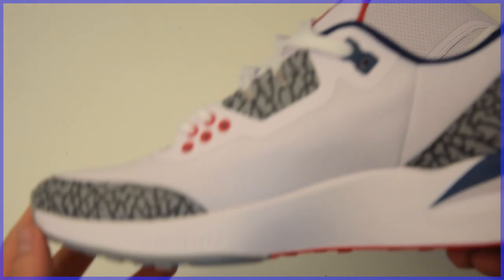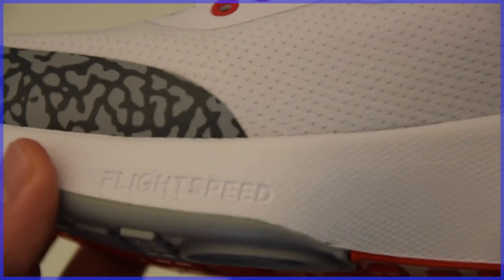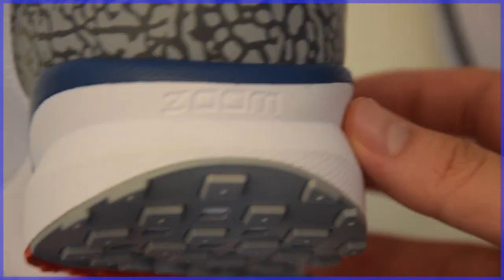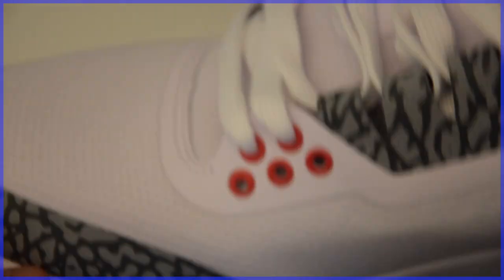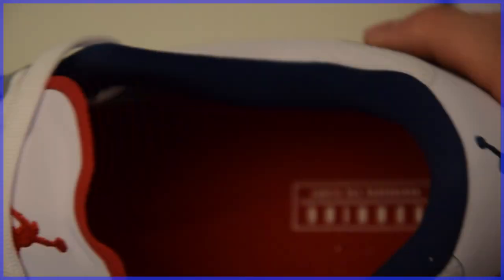That brings us to the cushioning system. If you didn't like the materials used or the design of the shoe, I believe this is a redeeming quality that makes it worth buying. Flight Speed technology is found with Zoom Air on the forefoot as well as Zoom Air on the heel, all encased in a very plush and lightweight Phylon midsole — not to mention the step-in comfort from the OrthoLite insole. This is a cushioning system you typically find in more expensive Jordans, but to find it on a pair that's almost half the price of current retros is a welcome find, and something I hope Jordan Brand keeps doing.